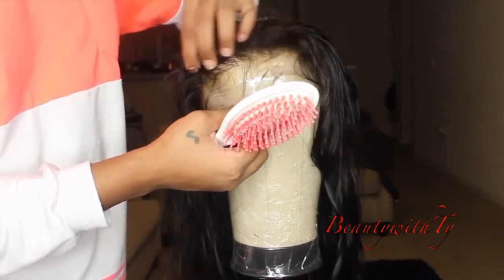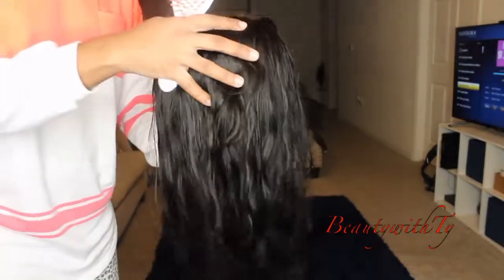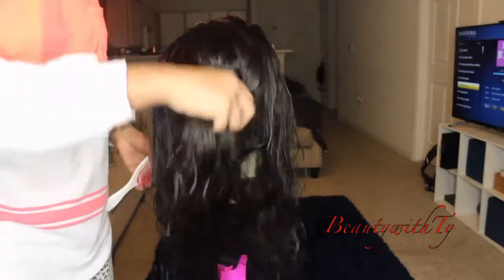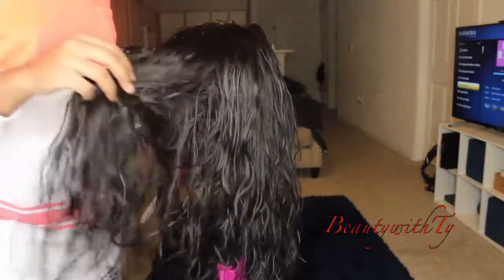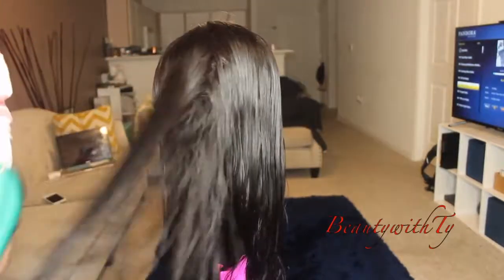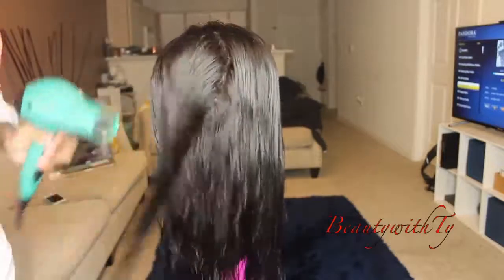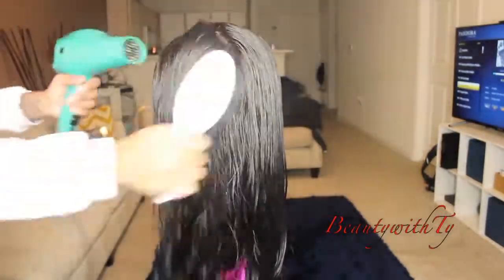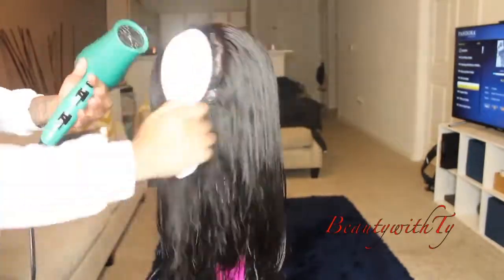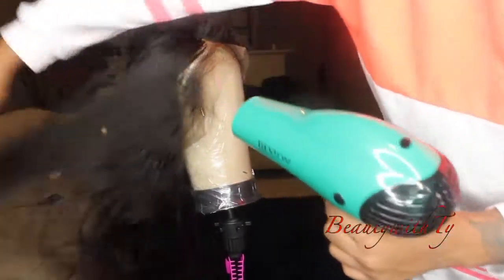I've already bleached the knots and washed the hair, so I'm showing you the hairline, which I cannot stop saying — it's the bomb. When it's wet it did wave up a little bit, so I combed it out so that I could blow dry the hair. I just blow dry it with a vent brush to get it as straight as possible.